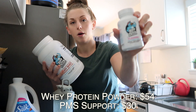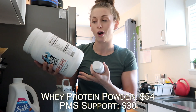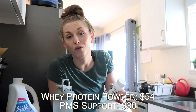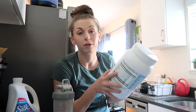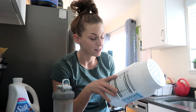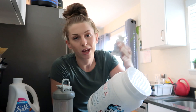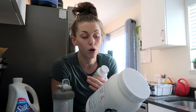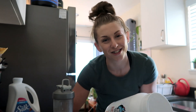Same thing with the PMS support — I'll put the cost on the screen as well. I got a little discount code, which is why I decided to try it. I'm always drinking the same stuff over and over, so every once in a while I like to try something new. I really like Meg Squats — I want to try her supplements and support her company. I'll link her page in the comment box down below. If you liked this video, give it a thumbs up. Thank you so much for watching and I'll see you next time. Bye.